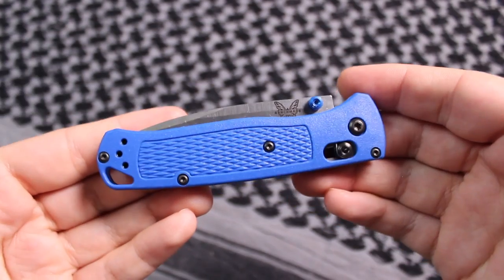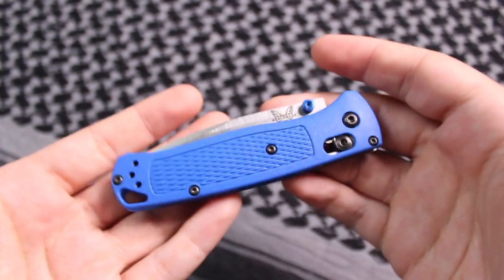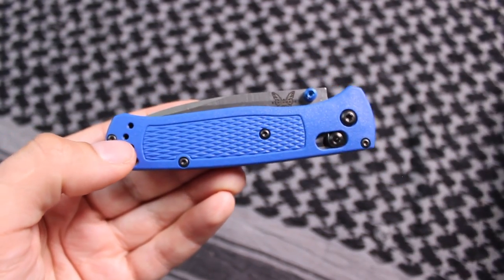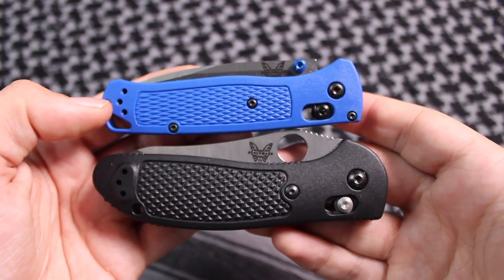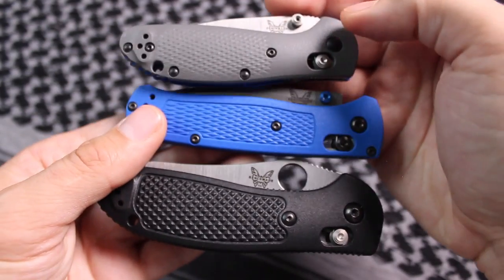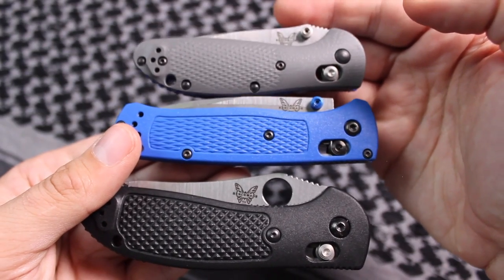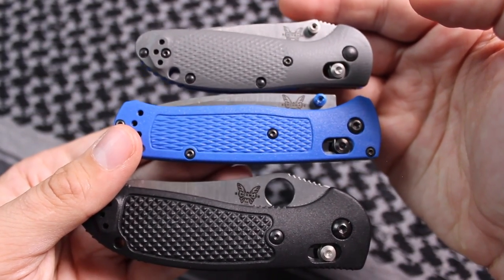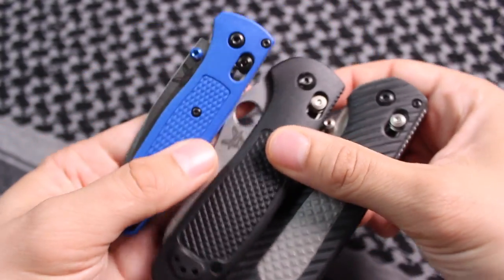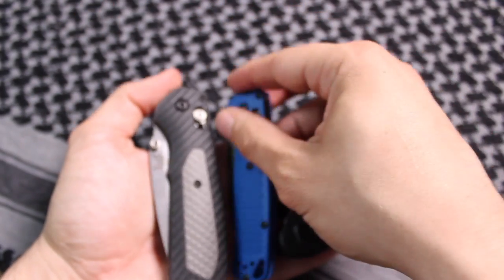First and foremost, when I opened this up and got it out of the package from Benchmade, I almost gasped at how light it was. One of the first things I also noticed was how small it was. If you're used to a Griptilian knife — here's the full size, and here's the mini grip in the G10 version — this Bug Out is closer in size and shape to the mini grip than it is to the full size or the Benchmade Freak that also came out this year.